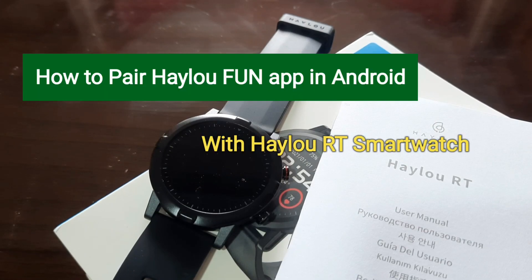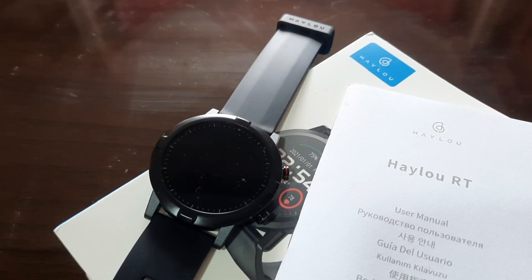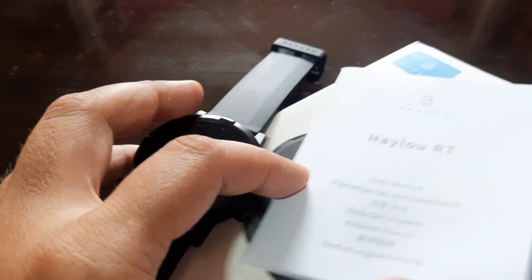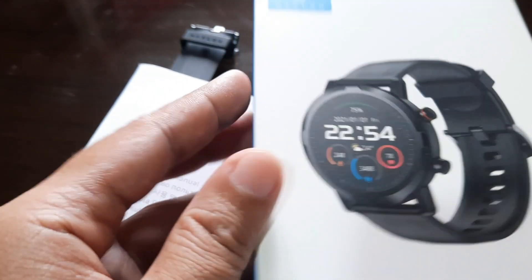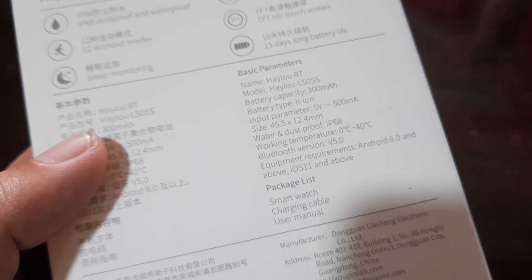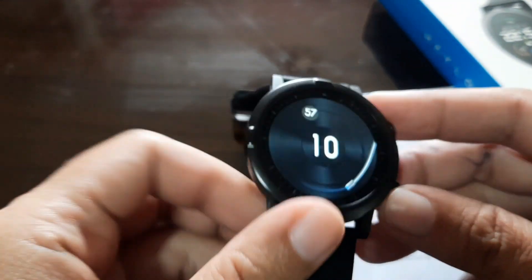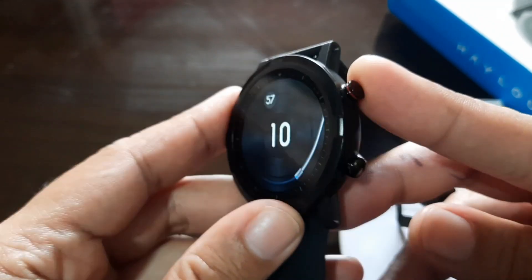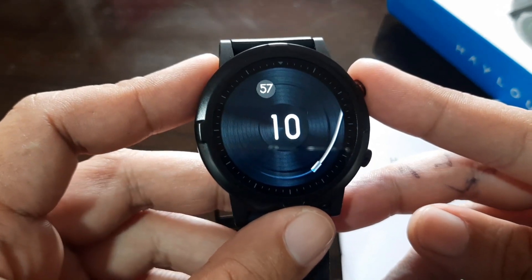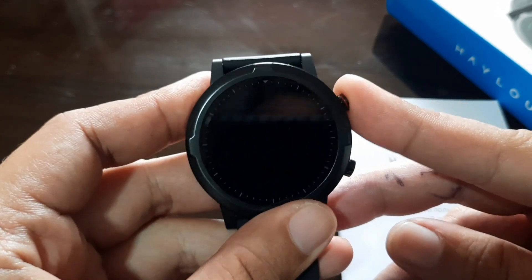Good morning, this is smartwatchspecifications.com, the premier site for smartwatch specs, news and reviews. We are back with the HILU RT LS05S model. Here we have the packaging and the model — the RT LS05S — it's a simple sporty smartwatch packed with features and different functions.